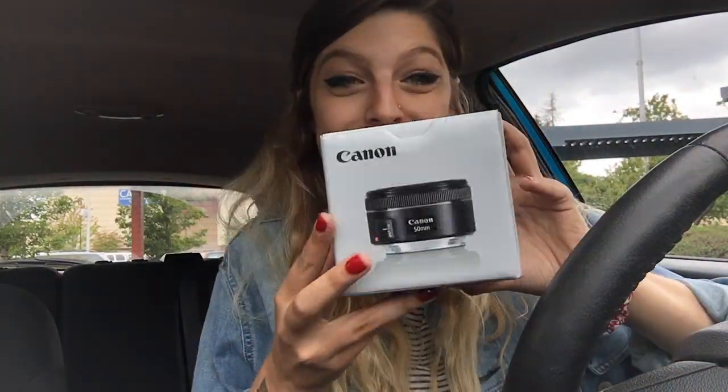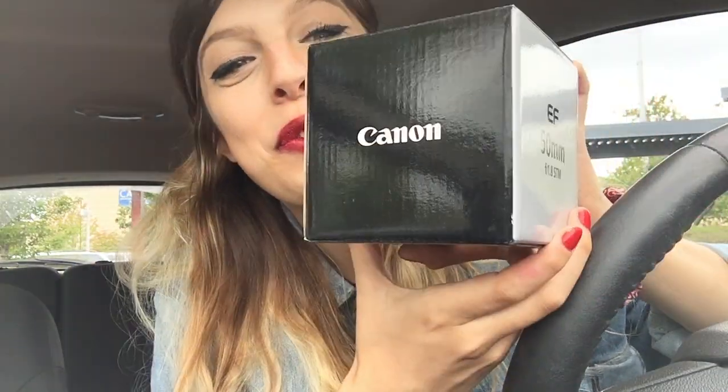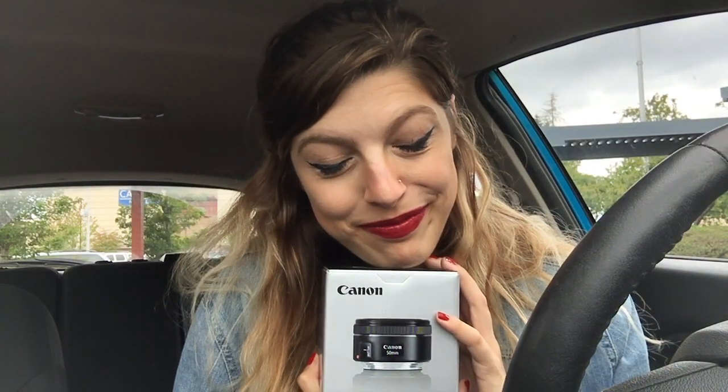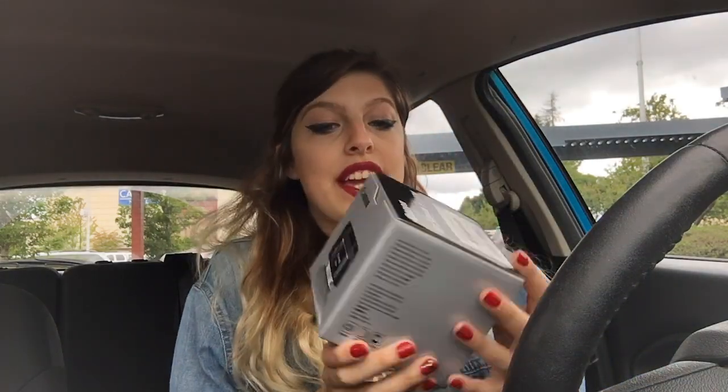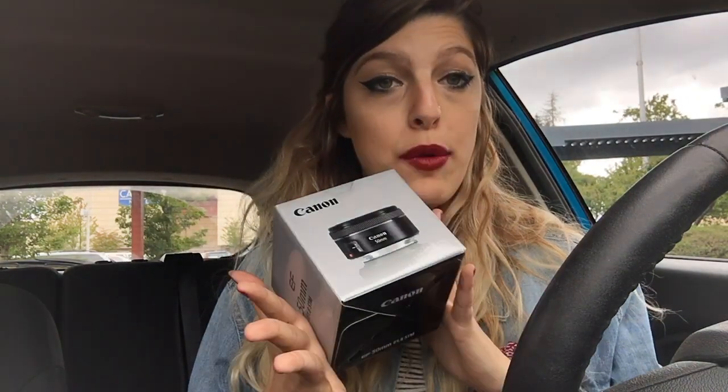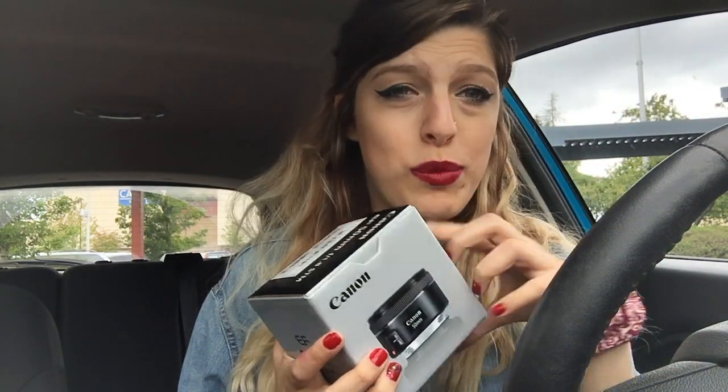I just got back from Best Buy and the people were really, really nice. Oh my God, here it is — it's so beautiful! So it is the Canon 50mm f/1.8 lens. It is a prime lens, so that means it does not zoom in or out — it just focuses and unfocuses. Let's open it.